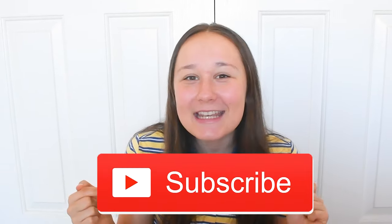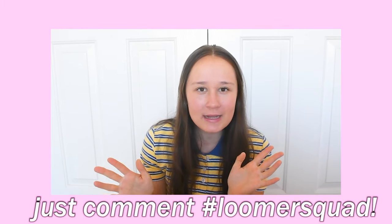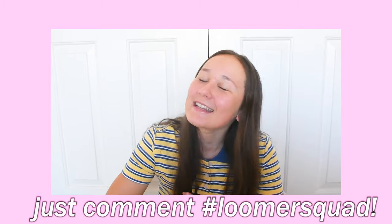Before that, make sure you guys subscribe to my channel to become a part of the hashtag Loom Squad, and also stay tuned for the shoutouts. All you have to do for the shoutouts is just comment down below hashtag Loom Squad and you can maybe get a shoutout in the next video. So yeah, without further ado, let's get on to the video.